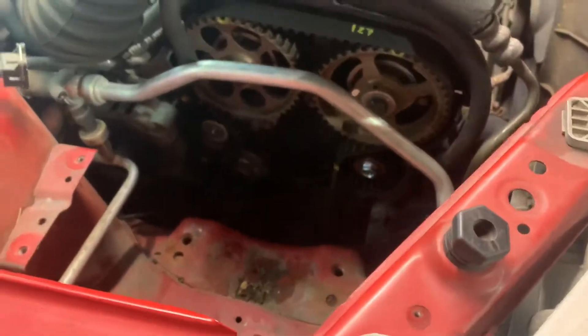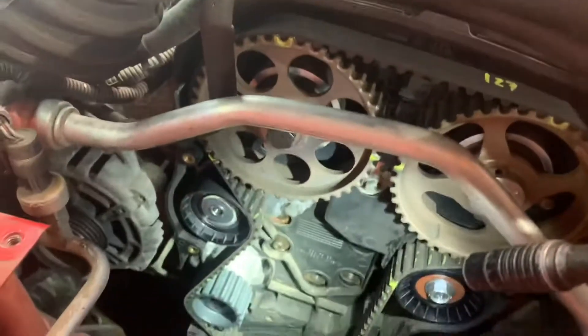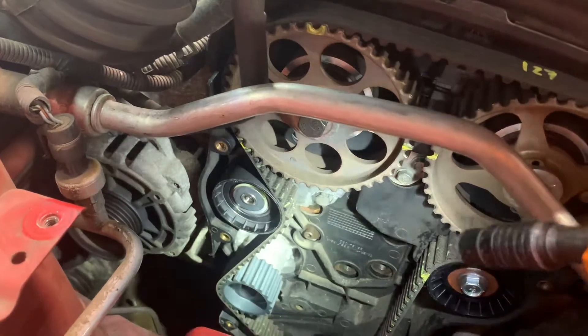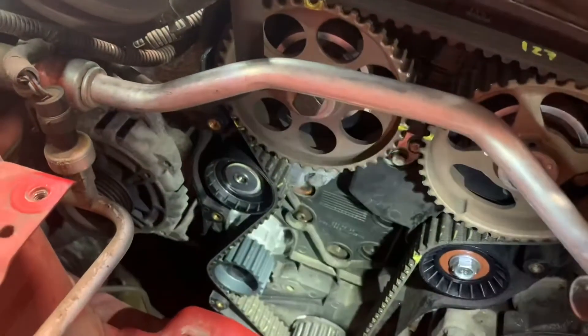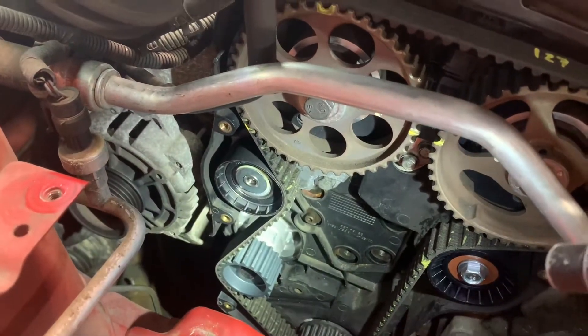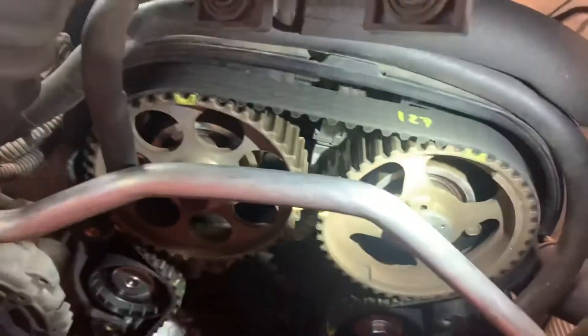This is just a quick video. Now, if you're replacing the water pump like I did, you have to remove the back cover. To do that, you have to remove the tensioner and the idler pulley, then you have to remove the sprockets.